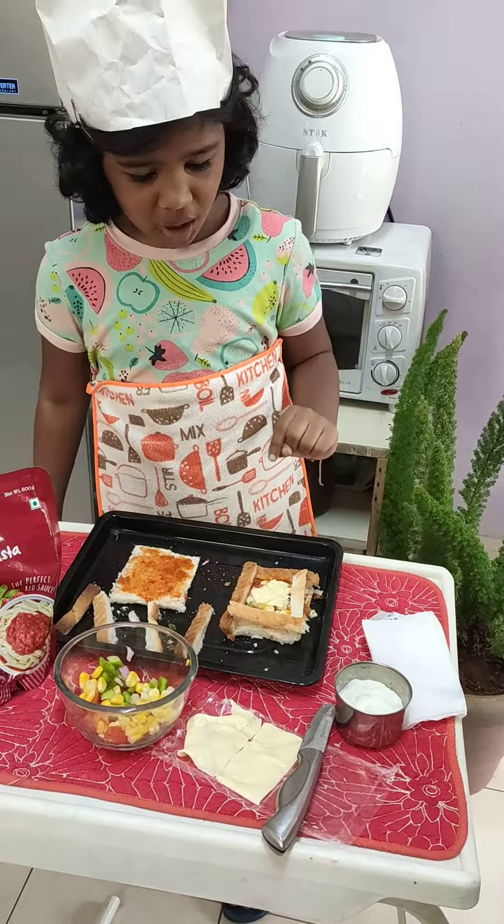First we will use some vegetables. We will put it all around. More vegetables.